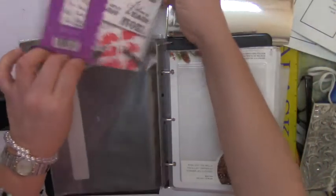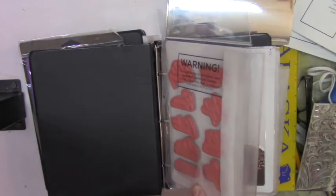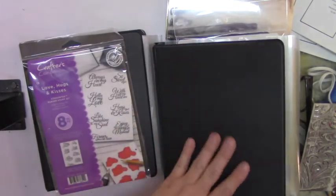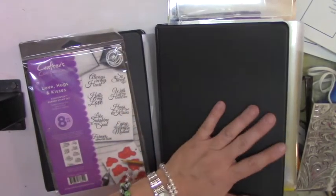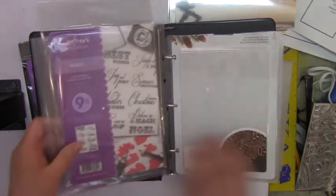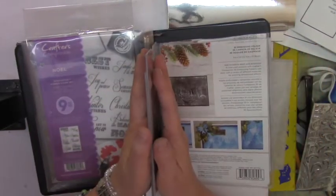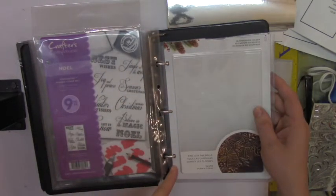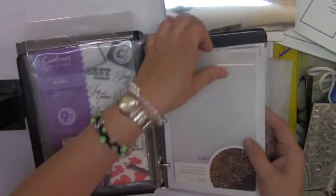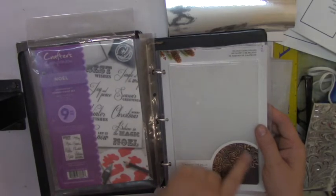If you want to know how to store these, I made a little pocket using a regular page protector. I got these small three-ring binders at my local Walmart store. I cut the tops off the packaging of the embossing folders, made some holes with my Cropadile, and placed them in here so you can easily take them out and put them back in. It will tell you what the embossing folder will look like once you emboss it.